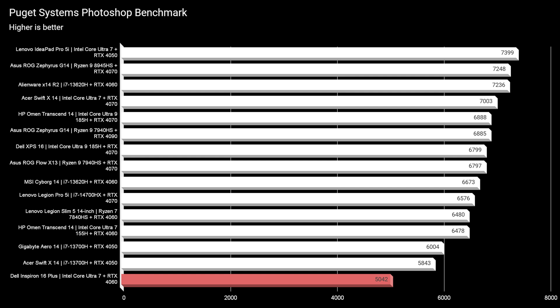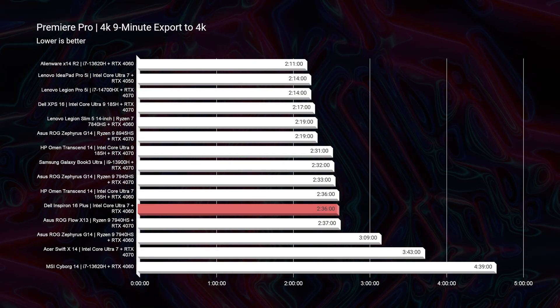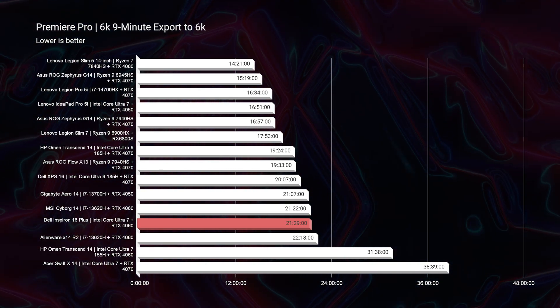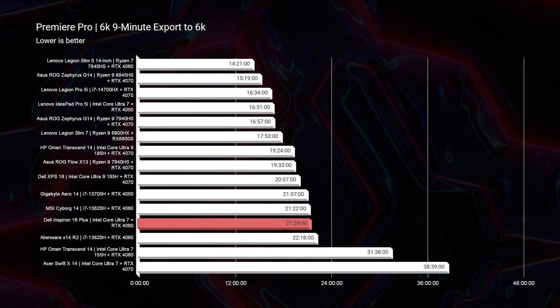Let's check the video editing export times. The 4K export — a 9-minute 4K clip in Premiere Pro exported at full quality 4K settings — came in at 2 minutes and 36 seconds. That's fantastic, and it shows the Inspiron 16 is equal in competition to the Dell XPS 16, which clocks a 2 minute 17 second export — only about 15 seconds faster. For the 6K export: 21 minutes and 29 seconds compared to the Dell XPS 16 at 20 minutes and 7 seconds. Nearly half the price, equal in performance.